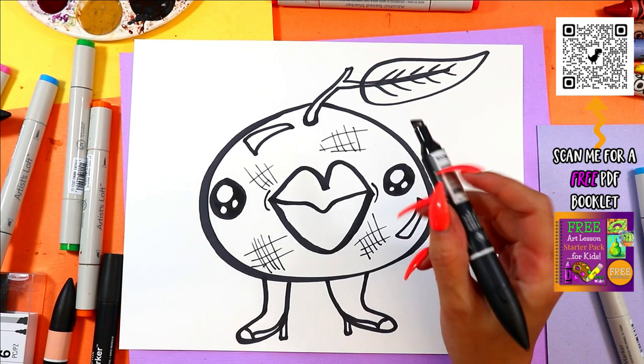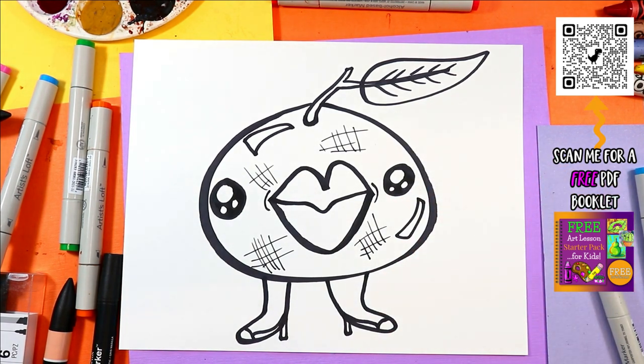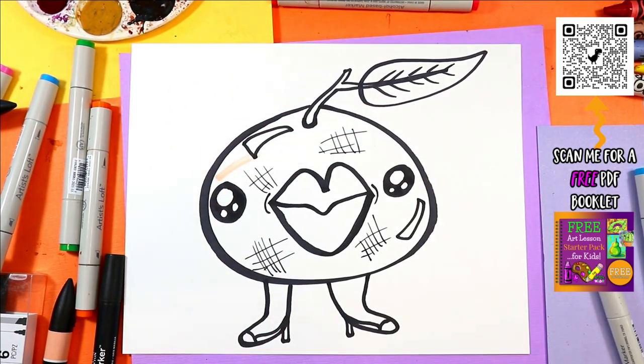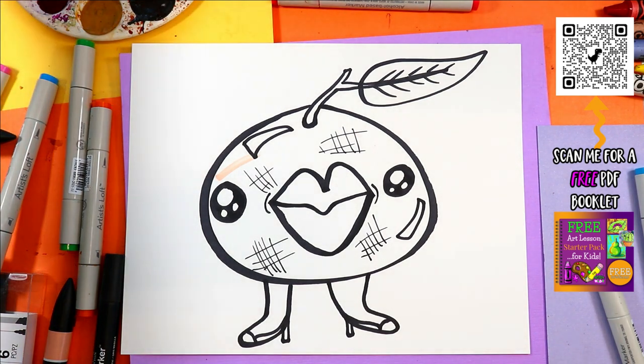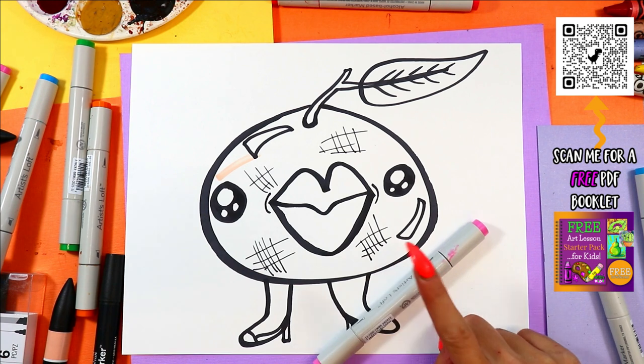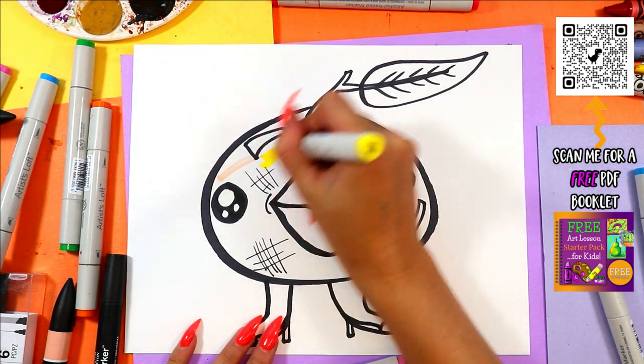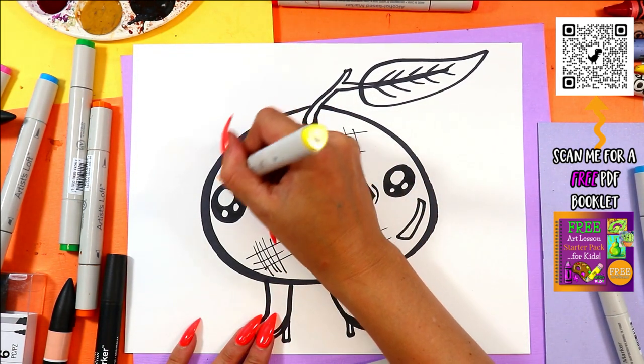Grab whatever you want to color with and go ahead and color your grapefruit. Grapefruit is yellow, isn't it? I'm going to do pink and yellow — yellow, pink, orange, I don't know. Let's do both, let's do a lot, let's do all!